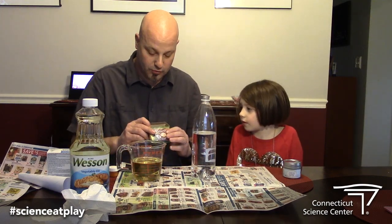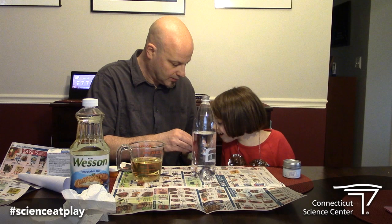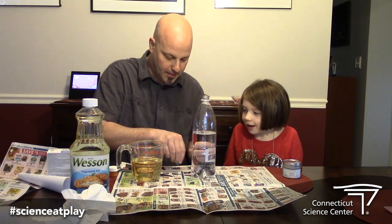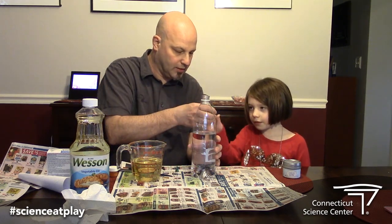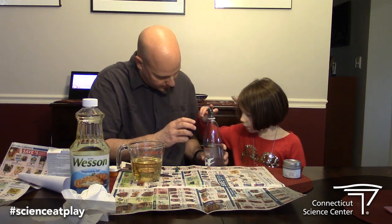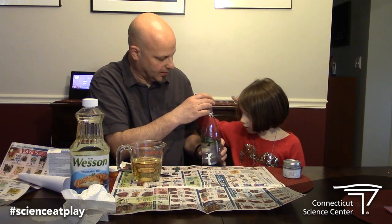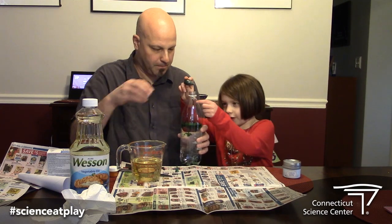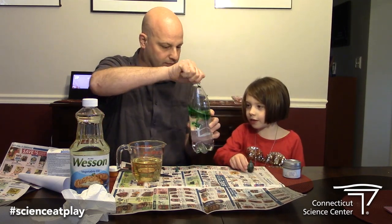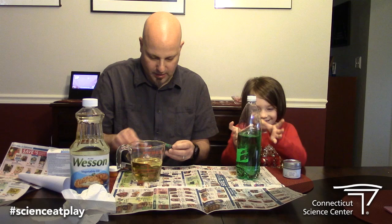So the first thing you can do is color the water. For that you just need regular food coloring — we have yellow, blue, and green. You can put a couple drops right in, just tip it upside down and give it a squeeze. There we go. Give that a little shake. So now we've got our water colored.